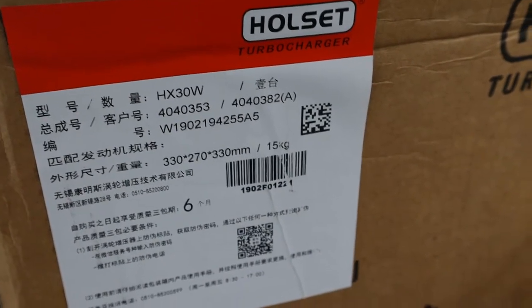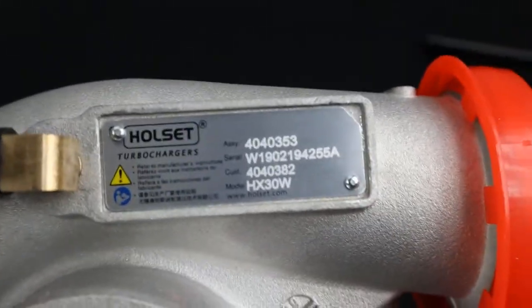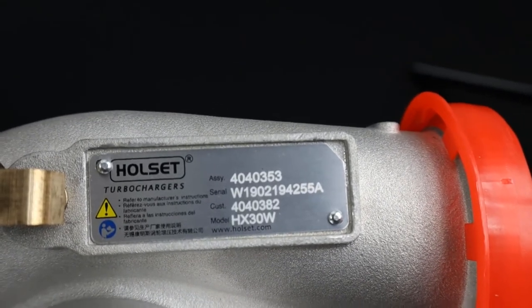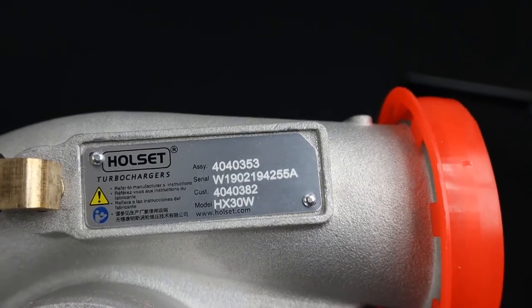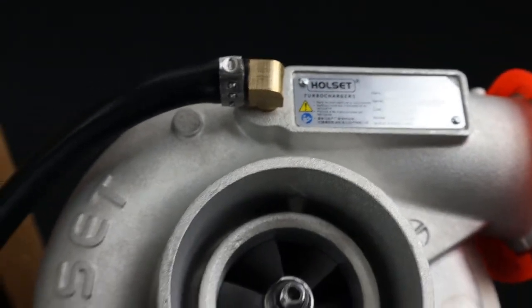There's a lot of effort involved in matching the packaging to a turbo serial number. A lot of counterfeiters will actually reuse the same serial number on their turbos, because it would take additional effort and an additional process to sequence those serial numbers.